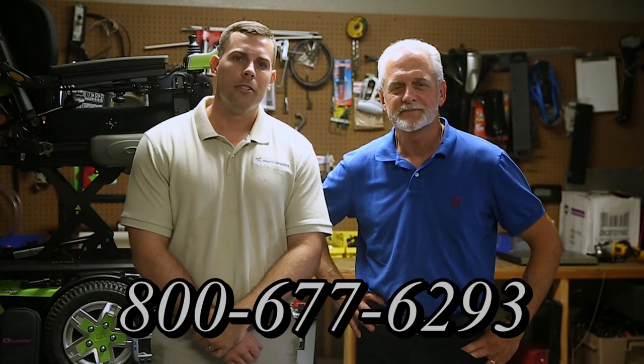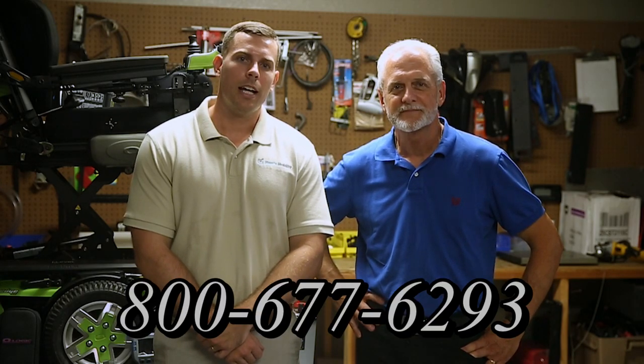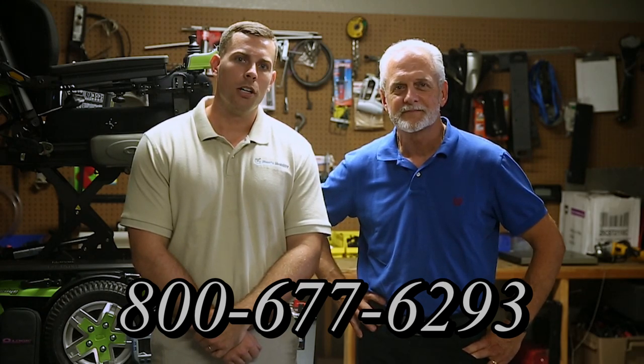Hi, I'm Mark, and my name is Alex. We are a family-owned business for over 25 years. We have many products available, not just what you see in this video. If you would like to learn more, you can call us at 800-677-8255, or you can visit us directly at www.marksmobility.com.